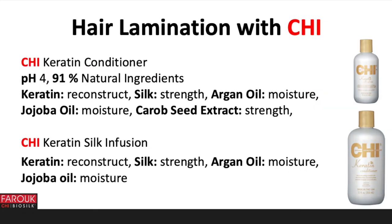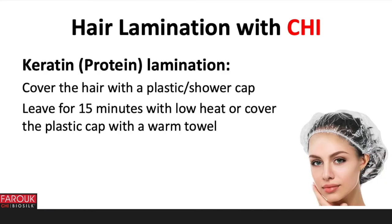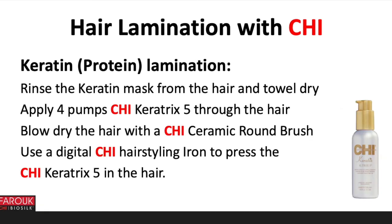Apply Chi Keratin Conditioner mixed with 5 ml Chi Keratin Silk Infusion as a mask on the lengths and ends. The Chi Keratin Conditioner has a pH of 4 and contains 91% natural ingredients. It has keratin to reconstruct, silk for strength, argan oil to moisturize, jojoba oil for moisture, and carob seed extract for strength. The Chi Keratin Silk Infusion has keratin to reconstruct, silk for strength, argan oil for moisture, and jojoba oil for moisture. Cover with a plastic or shower cap and leave for 15 minutes under low heat, or cover the plastic cap with a warm towel. Rinse the keratin mask from the hair and towel dry. Apply 4 pumps of Chi Keratin 5 through the hair. Blow dry the hair with a Chi ceramic round brush.